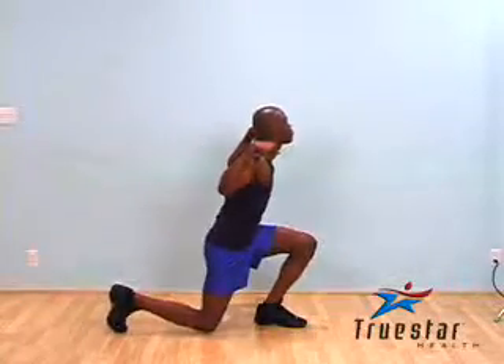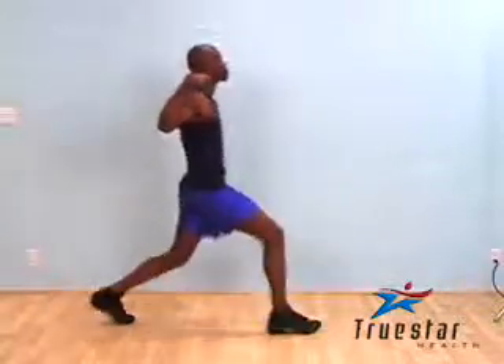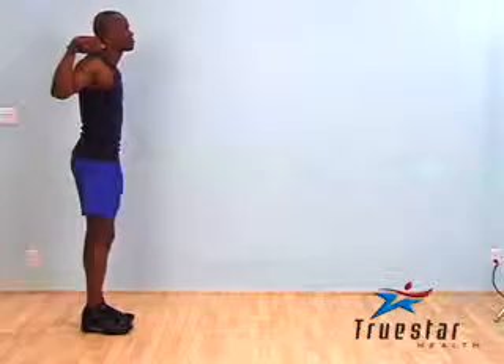Repeat the movement with the opposite leg. It is very important that you keep your abdominals contracted throughout the movement and that you do not perform an upper body forward sway.